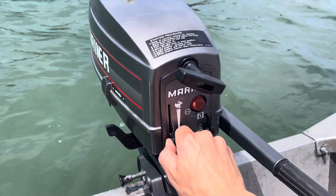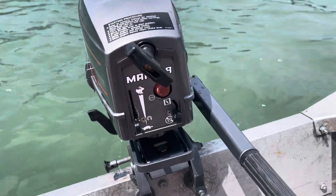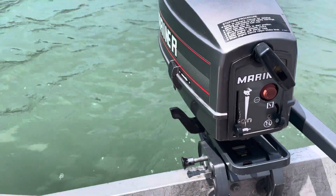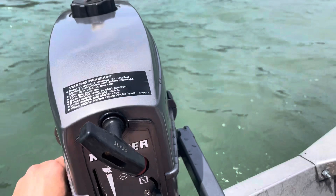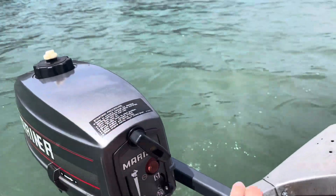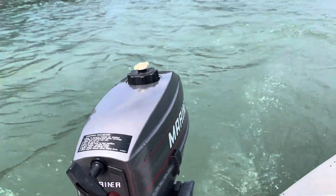I'll take it for a little spin here. I have to break down a lot of water and put it in gear. Now the wind picks up here but...